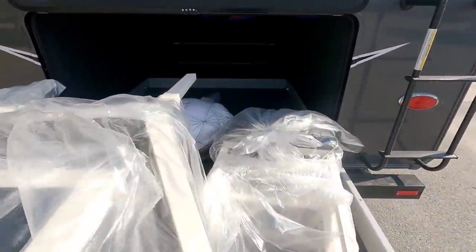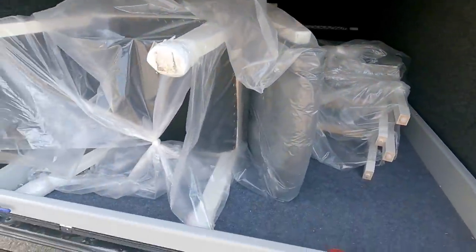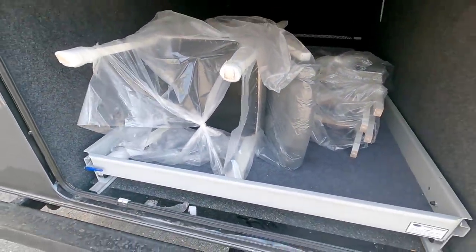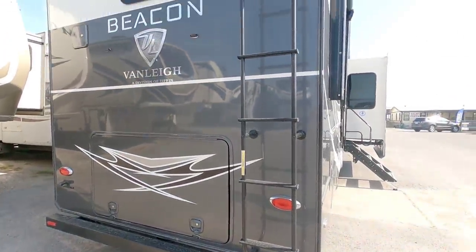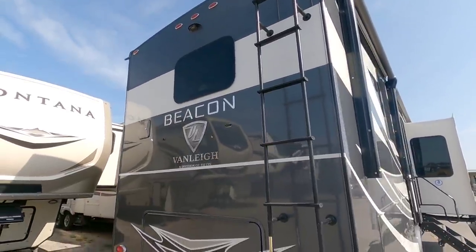Just absolutely so convenient — this is such a great feature to have. You do have to have a chassis that can support it though, because it does add a sizable amount of weight. You can see all LED lighting, you have a full walk-on roof, and it is wired for a Furion wireless backup camera.